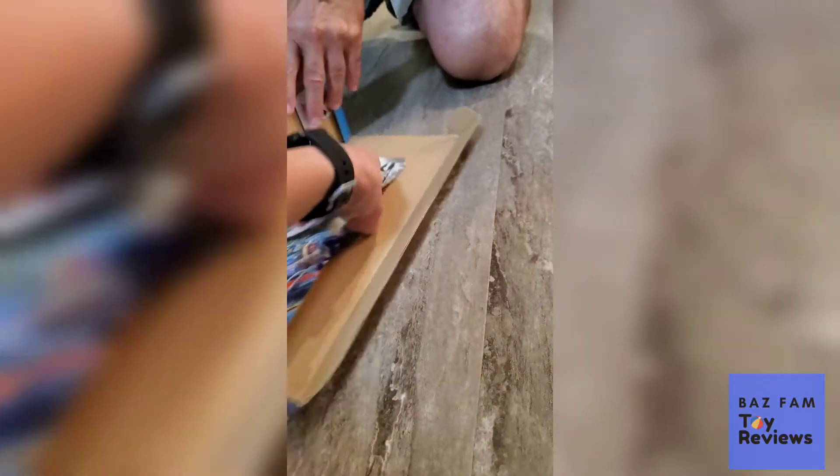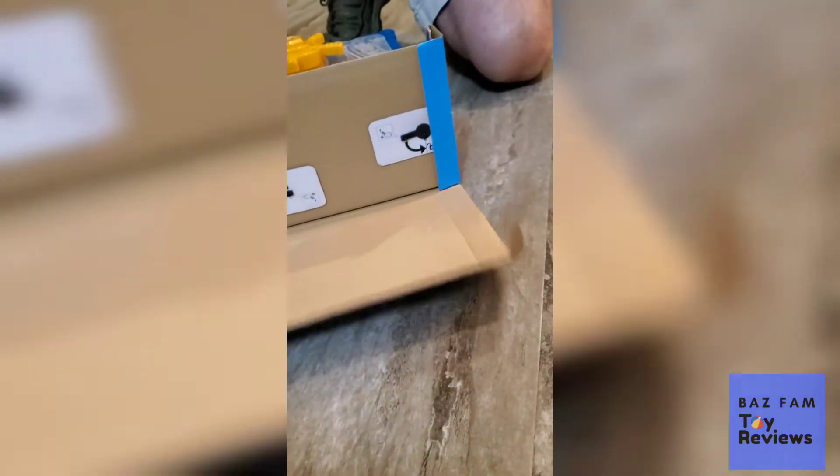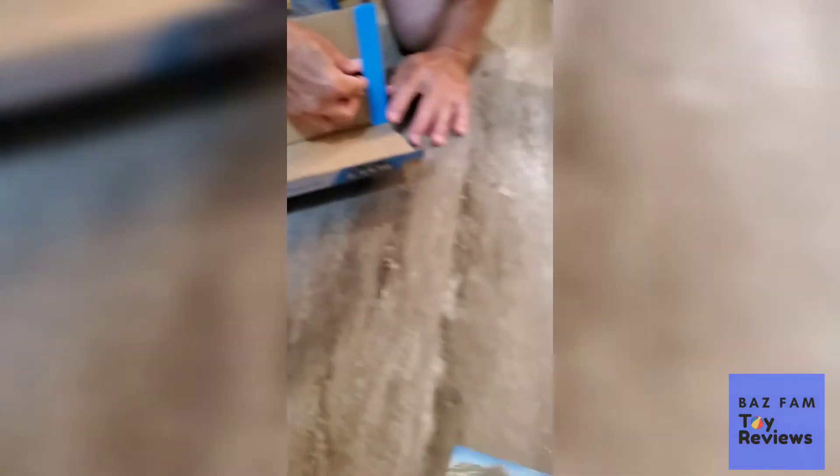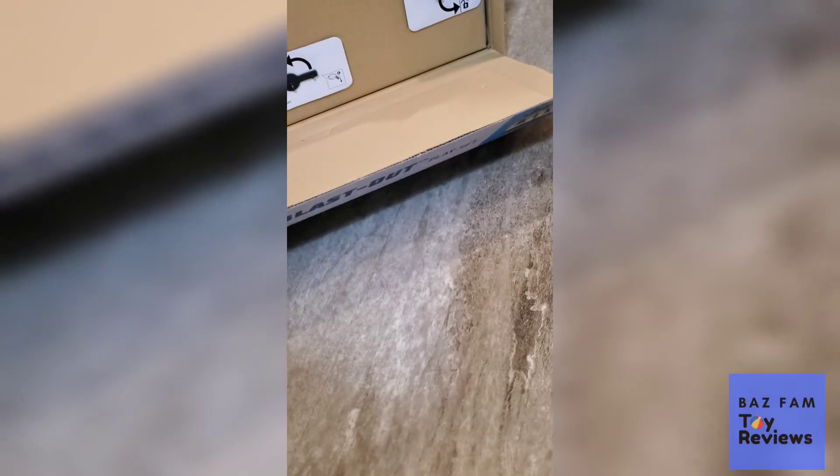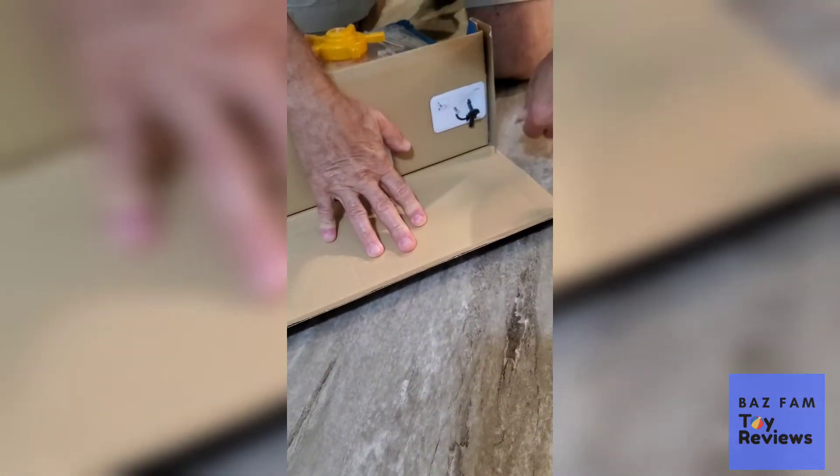There's the instructions. I just fixed it. I just fixed it. You need my help? Not yet.